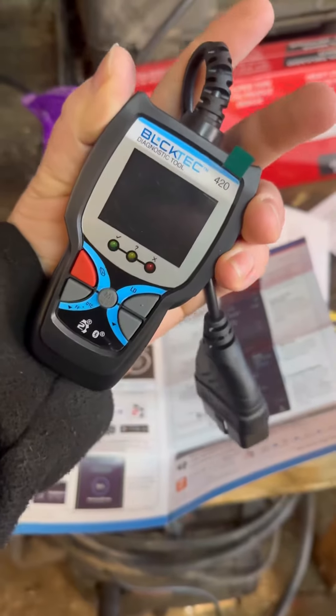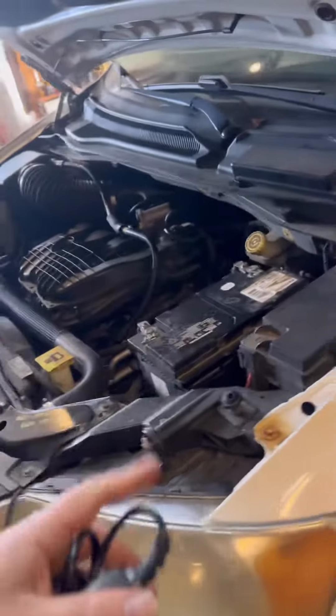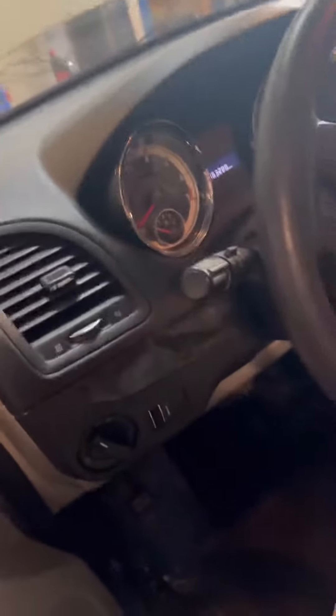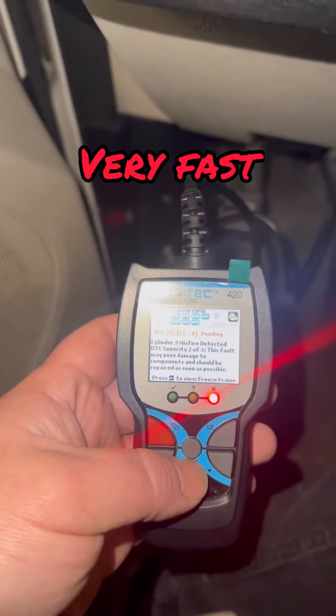Check it out — this is the smallest pocket scanner I have ever owned. It's tiny! We just did valve covers, intake gaskets, all kinds of stuff to this van, so there's a check engine light on and we've got some codes to clear. Jump in your vehicle and simply plug it into your DLC, your OBD2 port — it's going to be underneath your steering wheel on almost all vehicles. Key to the on position and right away it pops up and shows us that misfire code we had.